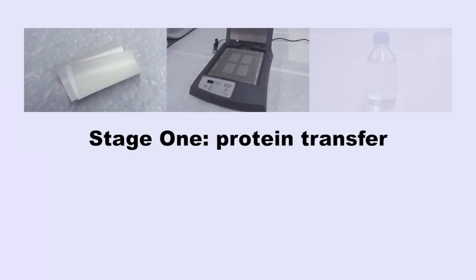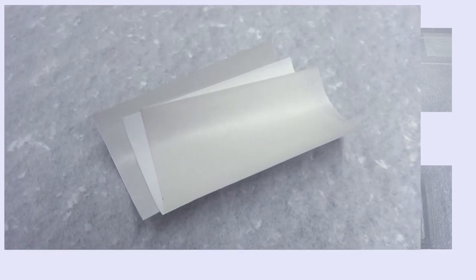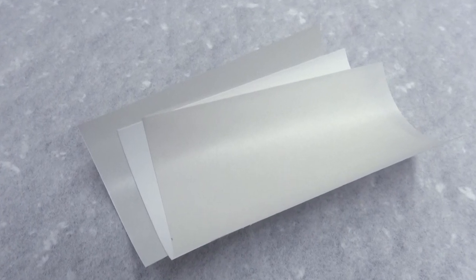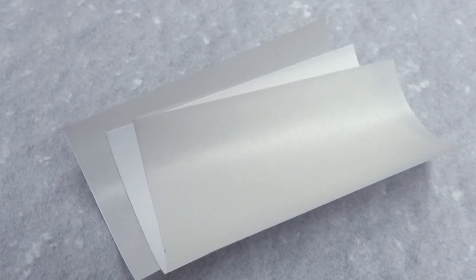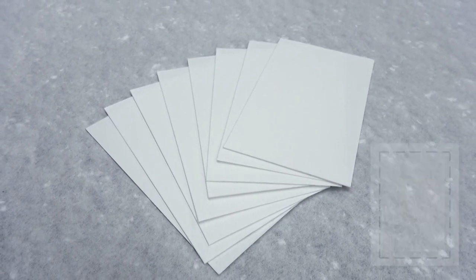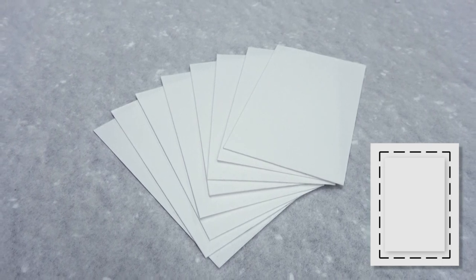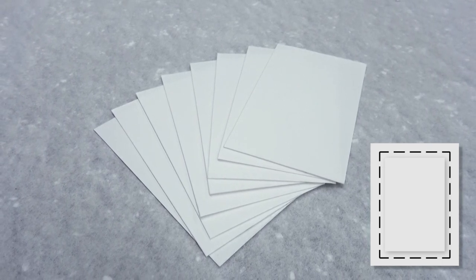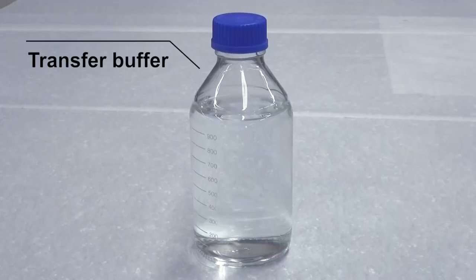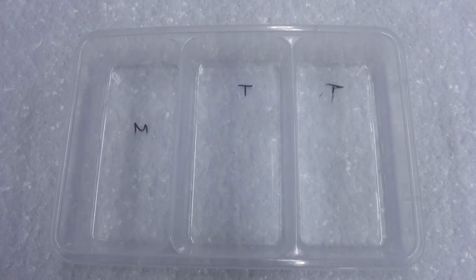Before disassembling the gel cassette sandwich, have the reagents and equipment ready. A piece of PVDF membrane of the same size as the electrophoresis gel should be prepared along with eight pieces of 3M filter paper. You may cut the filter paper to a larger size if the samples will be used for sequencing or mass spectrum analysis later. Semi-dry transfer machine, transfer buffer, methanol, a plastic box, and a plastic three-chamber container.